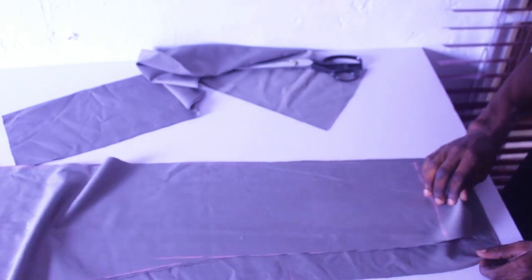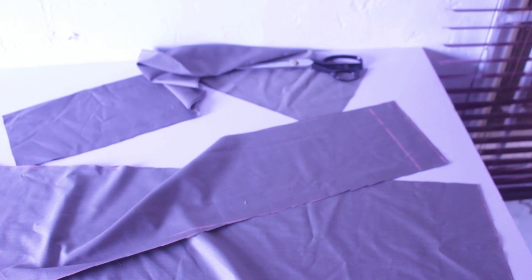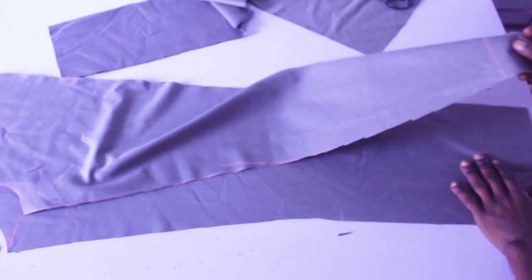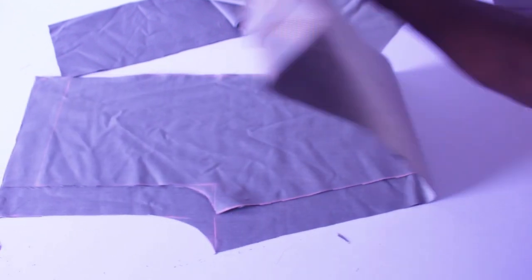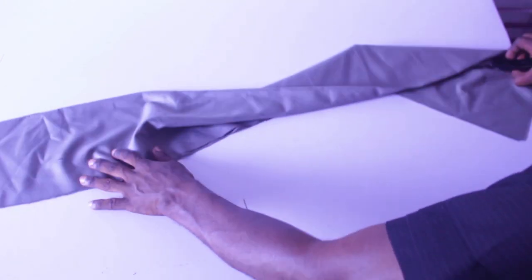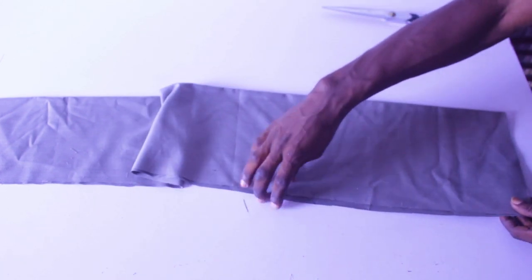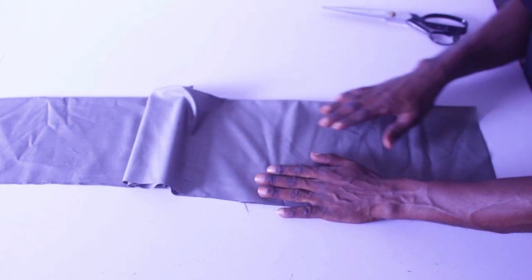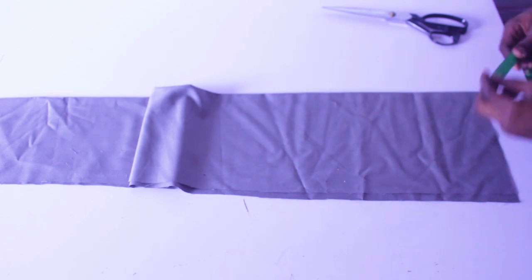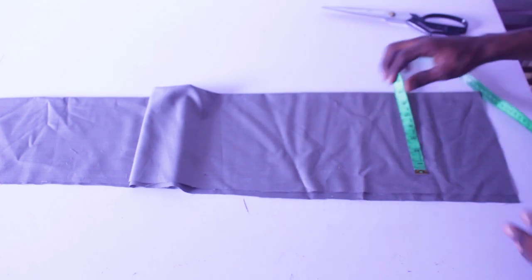So far we have our front piece and our back piece — as simple as ABC. Now the next thing we're going to do is cut the pocket. We can use this remaining fabric for the pocket.